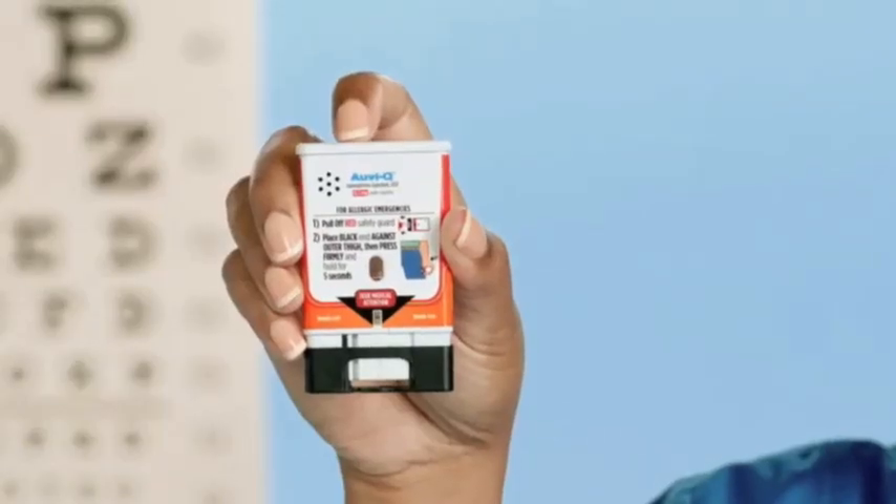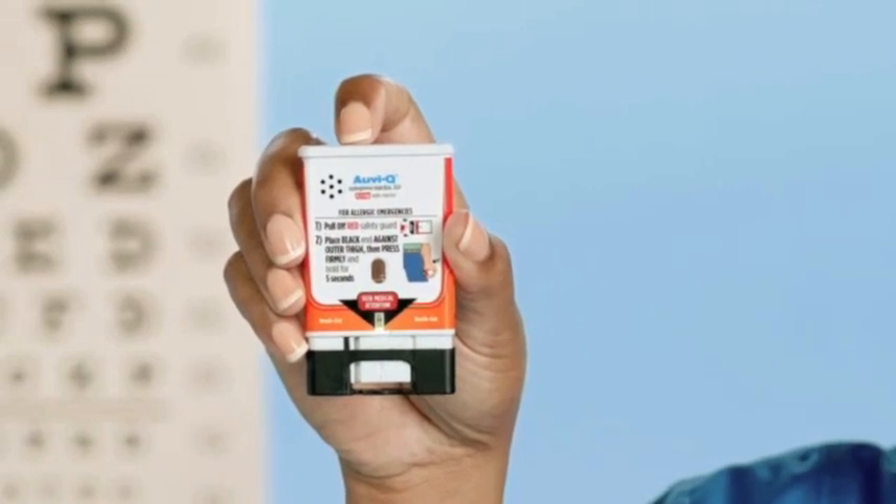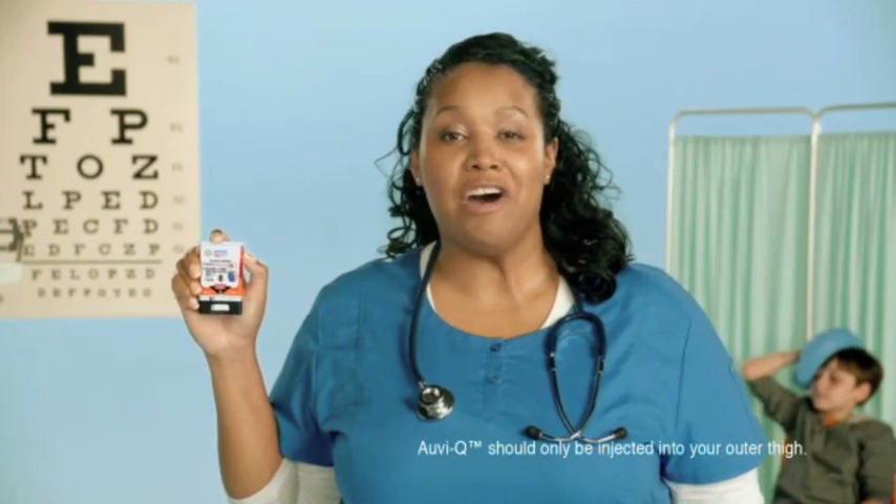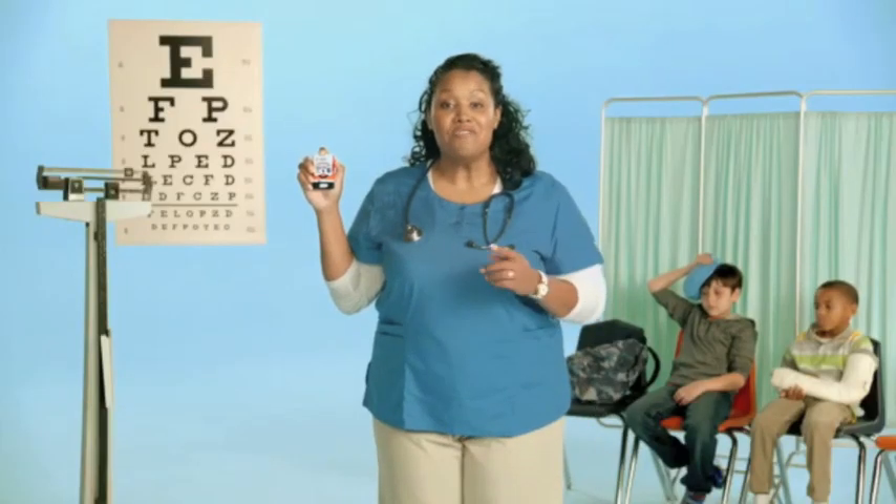To inject, place the black end against your outer thigh, then press firmly and hold in place for five seconds. AviQ should only be injected into the middle of the outer thigh. Also, feel free to leave your pants on — AviQ will still work.